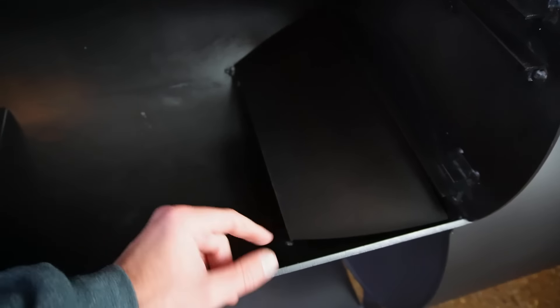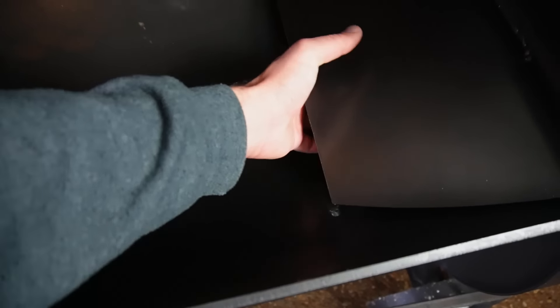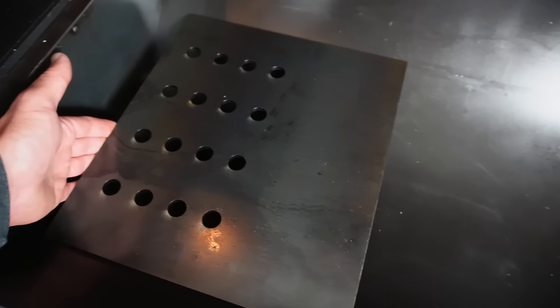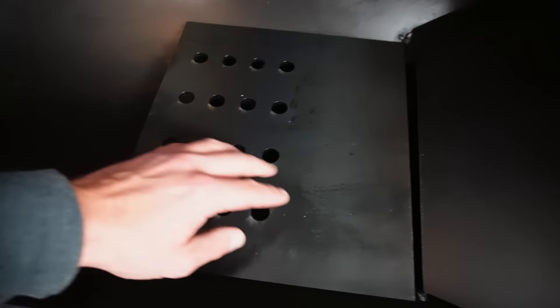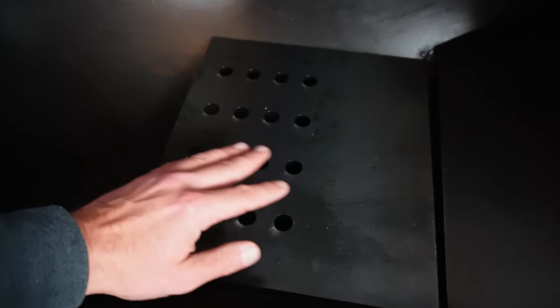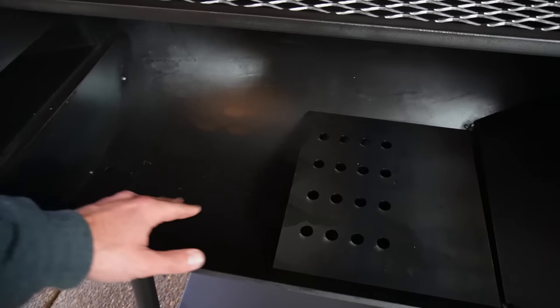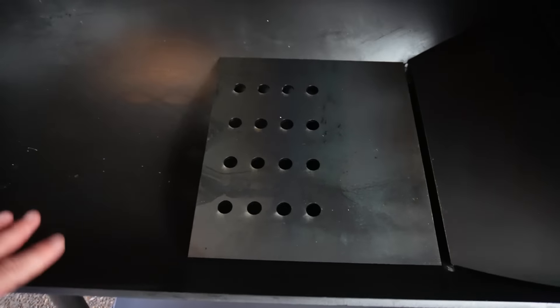One of the coolest things I want to show you: the baffle plate that I hate is now removable. You can just take this guy right out — it literally just sits in here. Now you don't have to worry about cutting the edges and the welds. There are just some tacks down here to let it sit on, which makes it so much nicer. And next, we have an included tuning plate. It's designed to go right against the baffle, and you can have the heat come up here. I'm very curious how this is going to work out — we could also flip it — but we'll test that as well.